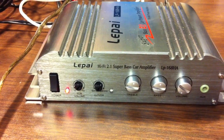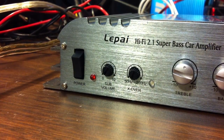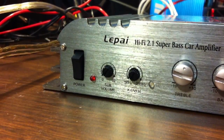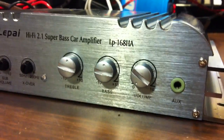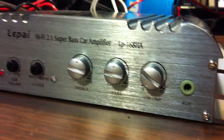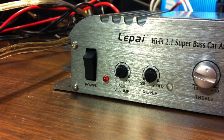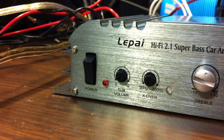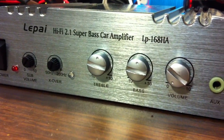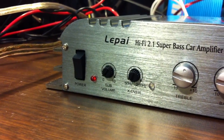One more thing I failed to mention: the subwoofer volume control is completely independent of the regular volume control. So as you're turning up your volume, it is not affecting the subwoofer volume at all. That in itself is a bad design, because you normally want to be able to control with a master volume and maybe have some adjustment for the sub separately. This one is completely separate, and that's a big deal to me — I do not like that feature at all.